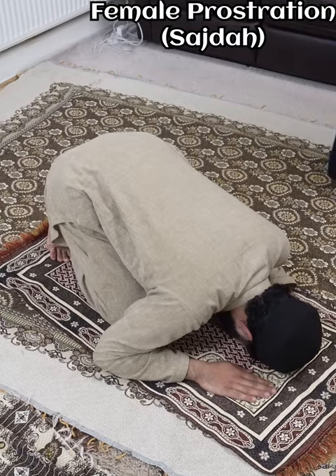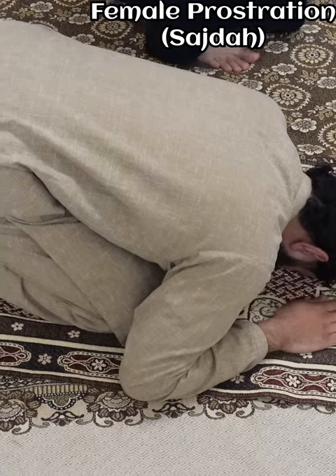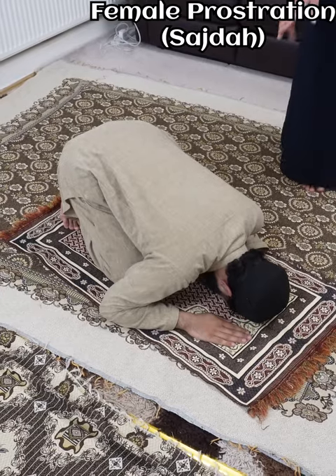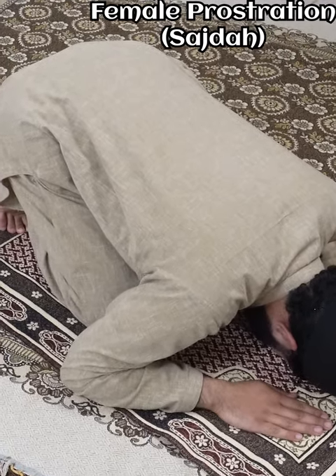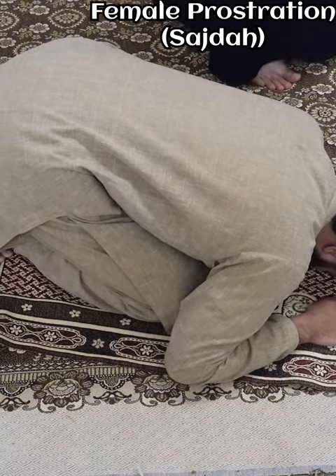As for the female sajda, the ideal for the female is that she's very compact, according to the Hanafi madhhab. As you see, the abdomen is connected to the thighs, the arms are tucked in, and the head is not too far from the knees. So it's the opposite to the male — the male is spread out, the female is very compact in sajda.